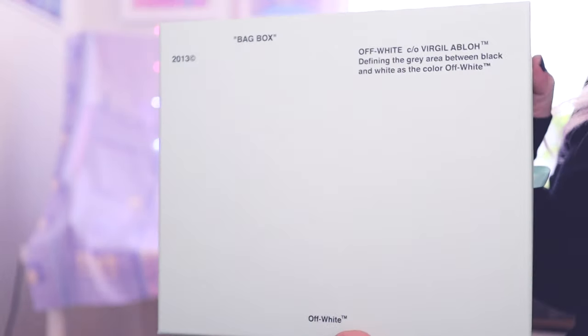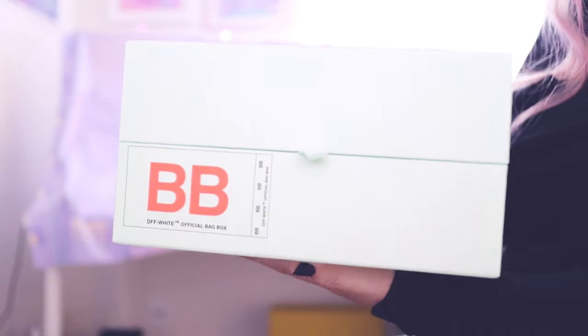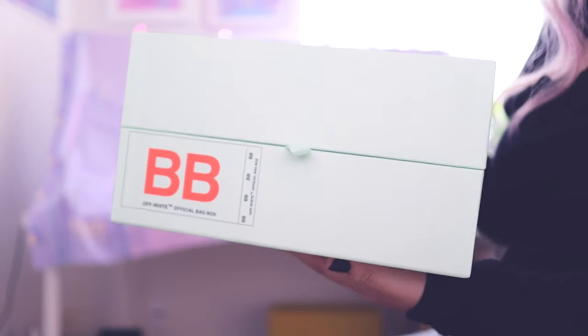This is from Off-White. This is my new Off-White bag. It comes in this little pale, green, mint green box.